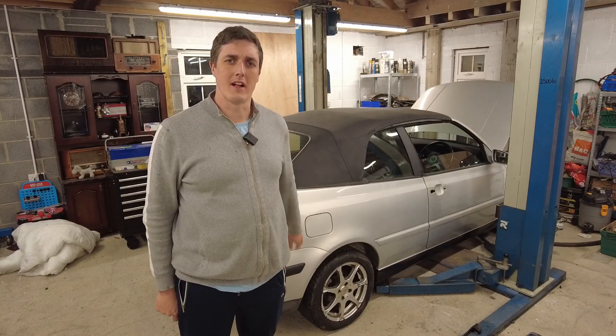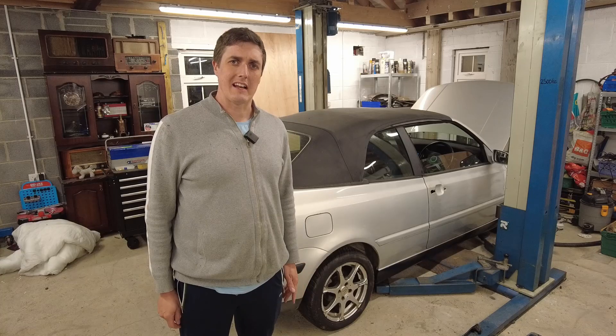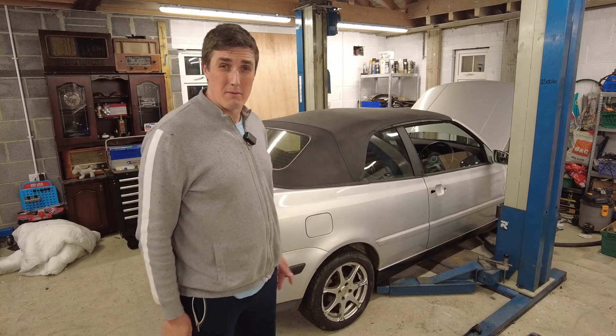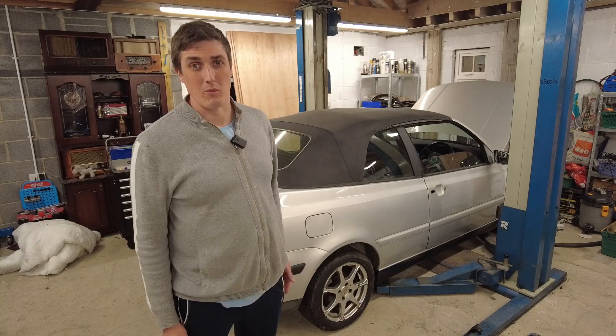I've been working hard to get this Volkswagen Golf Cabriolet to a point where I could call it mechanically sound, and I think I'm fairly close to the mark at this point. But the problem is it looks terrible, so we need to get onto the bodywork.